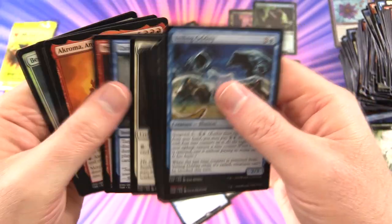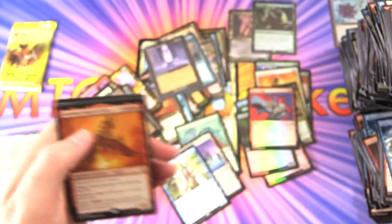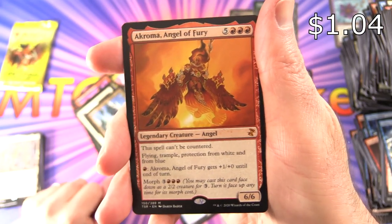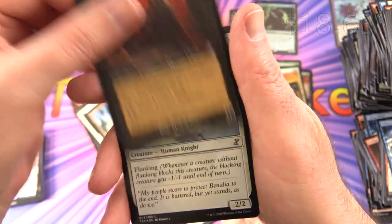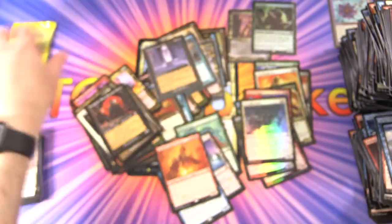We did get the four mythics including a foil Tarmogoyf. Oh — is that another mythic? Holy moly! A Chromatic Angel of Fury — look at that artwork, tremendous. And Yawgmoth Thran Physician — another cool pull. Foil Baneslayer Cavalry and a Cloud Sprite.